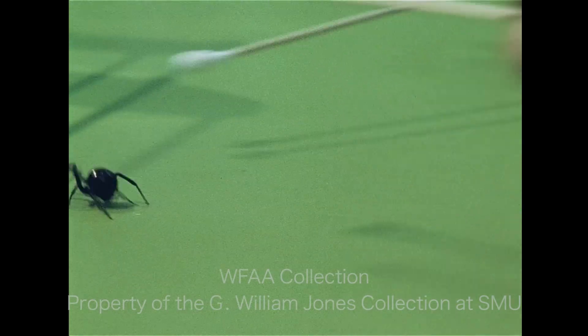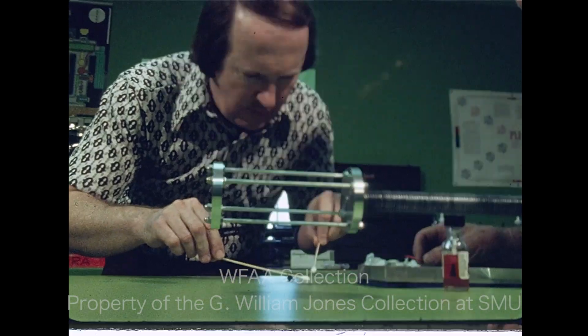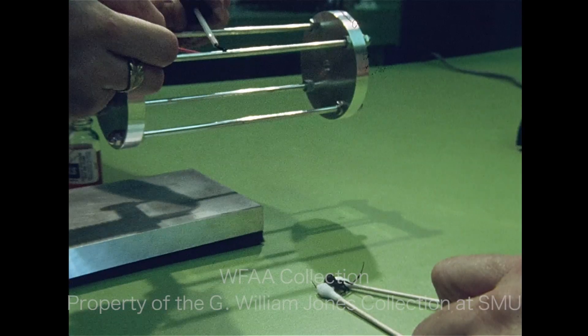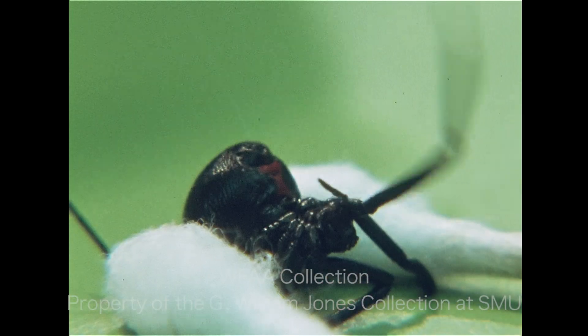One of the toughest parts of the milking process is the roundup. When Wayne finally pins the spider on her back, his father Charles McCulley starts the web, stretches it to a metal spool, and starts milking. Wayne's job then is to take care of the little lady.